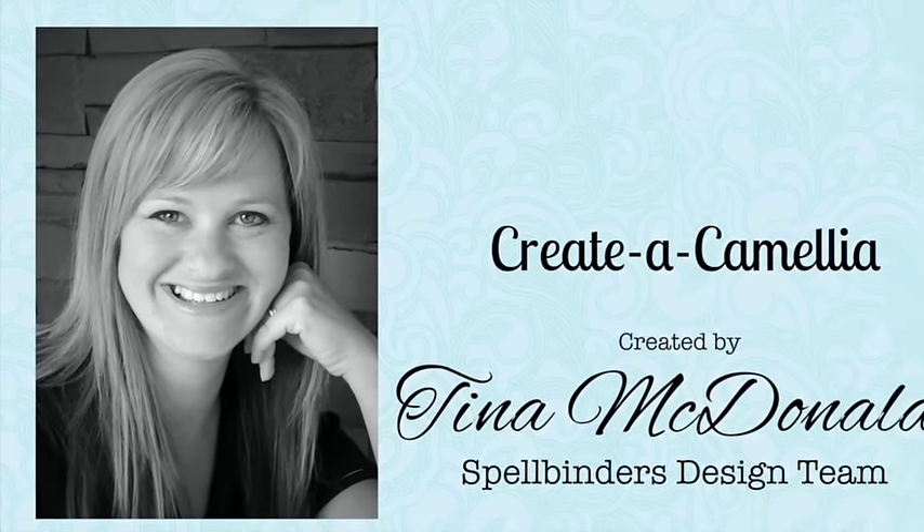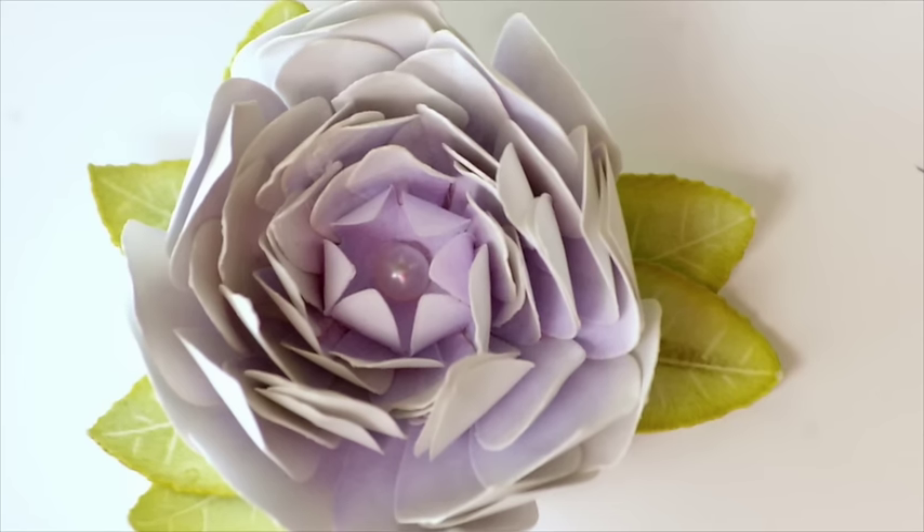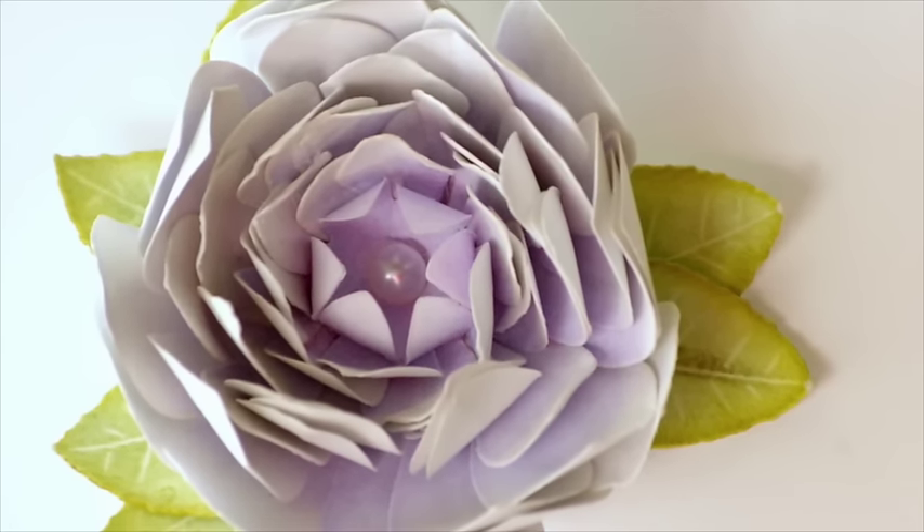Hi, I'm Tina McDonald, part of Spellbinders Design Team. For today's tutorial I'm going to teach you how to create the camellia flower from part of the Create a Flower collection.